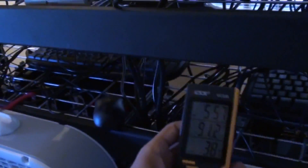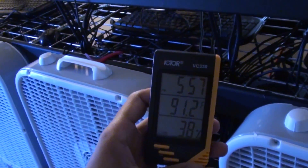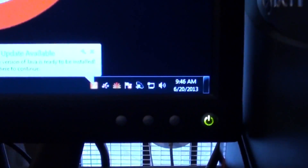It will cool down when everything is off, but right now everything has been running all night and it is 91 degrees. It's not even 10 o'clock yet and the temperatures are already getting hot. I'm going to explain more about that when I turn everything back on.